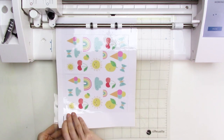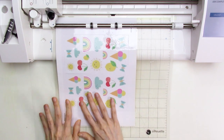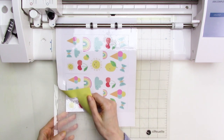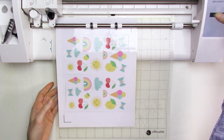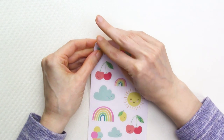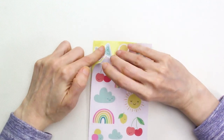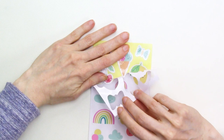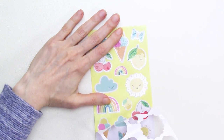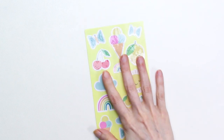Before I unload the mat, I want to check and make sure that things cut out cleanly. This way, if I need to do another cutting pass, I can easily do that. Everything looks like it cut out great, so I'll unload the mat and remove the sticker sheets. Next, according to the instruction sheet, we're supposed to weed away the excess material from around the stickers so only the stickers are left on the sheet — this prevents epoxy from getting into unwanted areas.